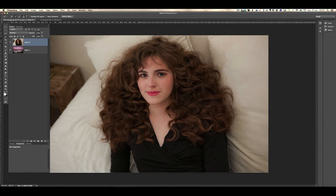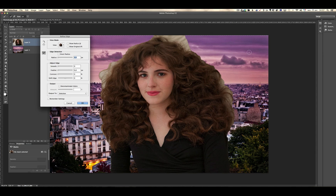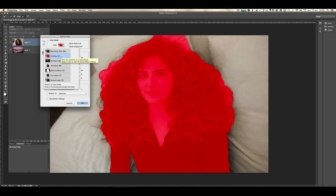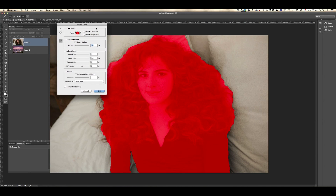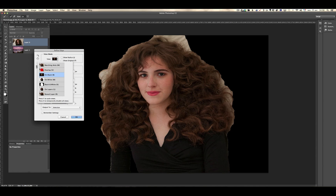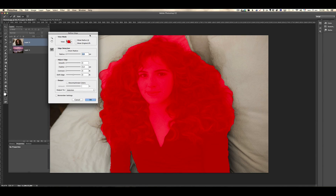Now we have to go to refine edge — make sure that you are on the quick select tool. On refine edge there are different types of viewing. The first one I've been using is 'on layers' — you can see the background, and that's a very good one to work with because you can see in real time if what you're doing is going to be realistic or not. Then you have 'on black', 'on white' — and you can see the selection is really bad around the hairs. I always start in overlay mode because in overlay mode I can see what is selected and what is not.